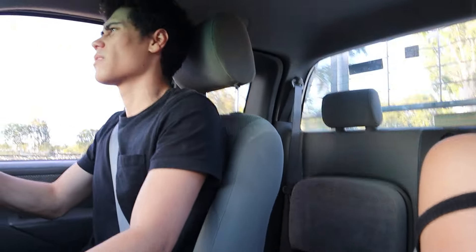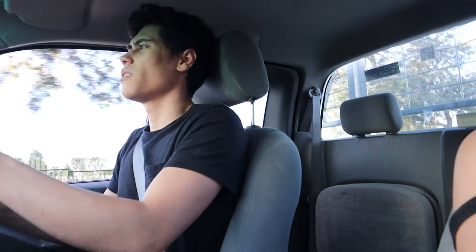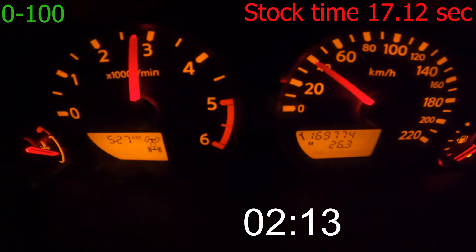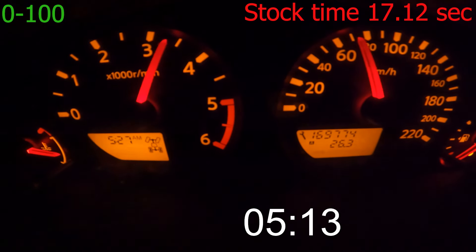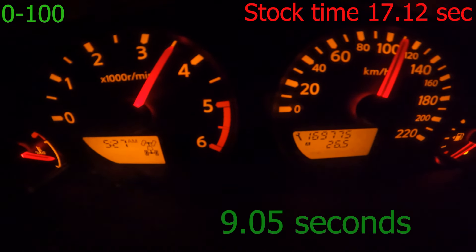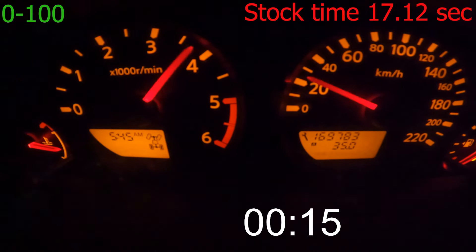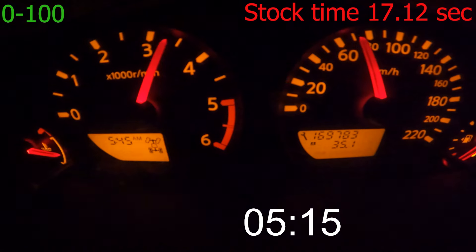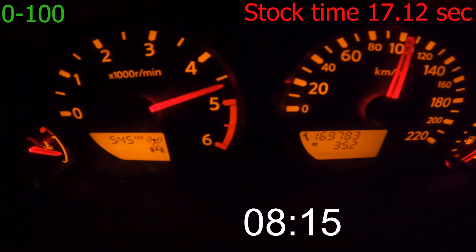It just feels like it's got more power everywhere - you put your foot down and it just goes. It's way better to drive, way more responsive.